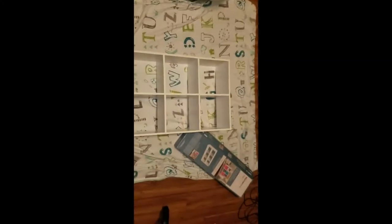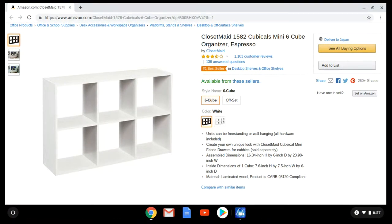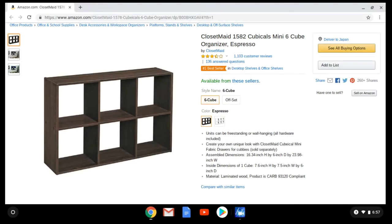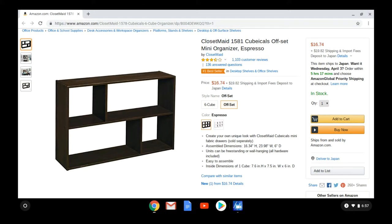About 20 minutes to make and finish, and now it's gonna go up there. Just want to show it here from the Amazon website — it's the white version that I have. It also comes in an espresso color as a variation. The shelf itself is called the Offset, and here's the white and also the espresso.